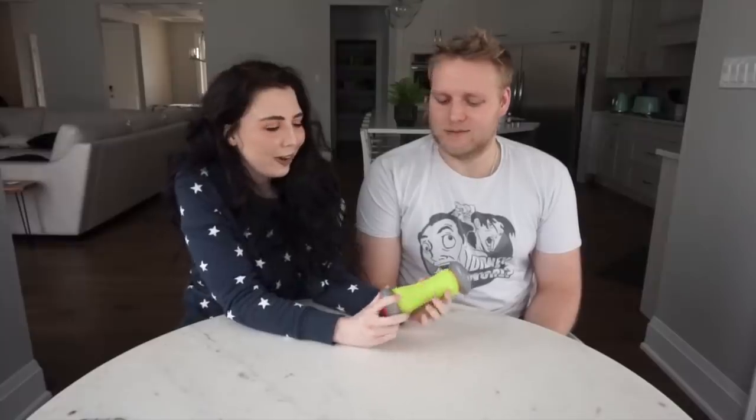I think we should rate each item from one to ten. I would give this a seven — I don't think you need it, but it feels good. The advertisement was right this time! What would you say? Probably like a one or a two. I'm never going to use it — my feet are like rocks. Next.